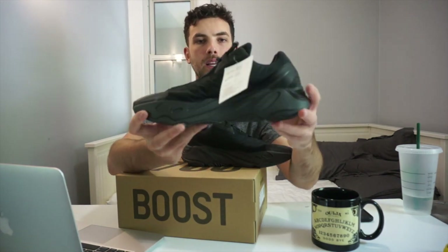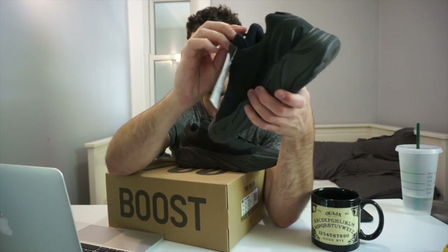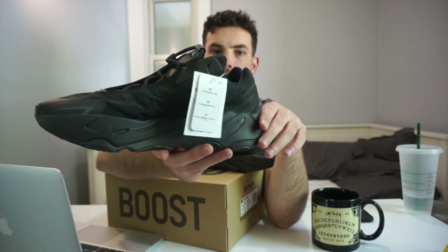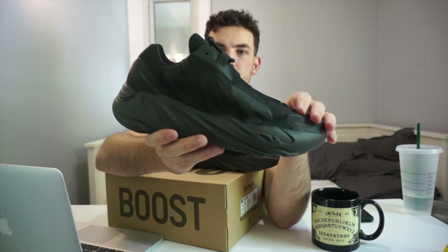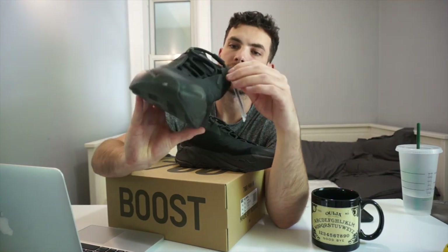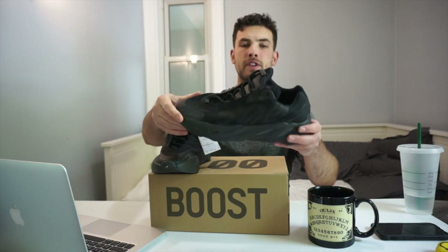Going back to the slip-on portion — in regard to these laces, they do have some stretch to them, although it's not that evident right at the beginning. It's important to know that they will stretch out over time. At the beginning it is a very snug shoe to put on, just like any other slip-on shoe, but over time it will become easier. Especially with the padded tongue — over time that will become a little depressed because it is heavily padded, which is another factor making it a little difficult to put on.